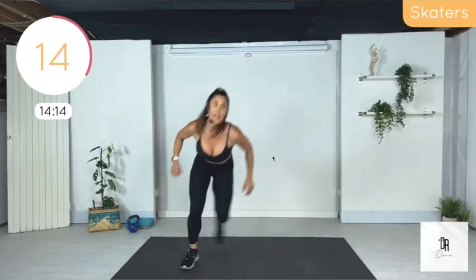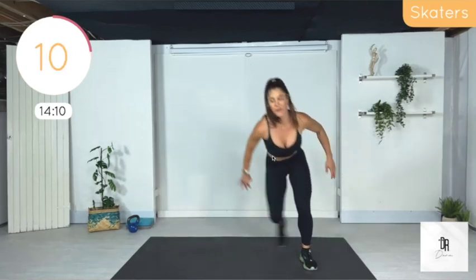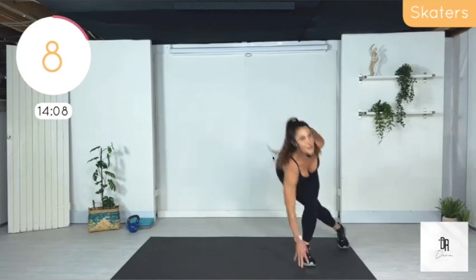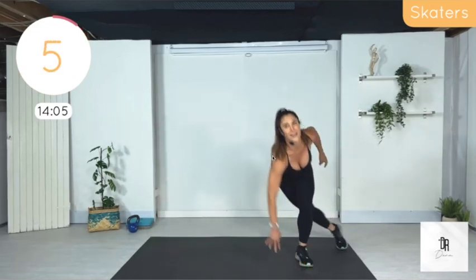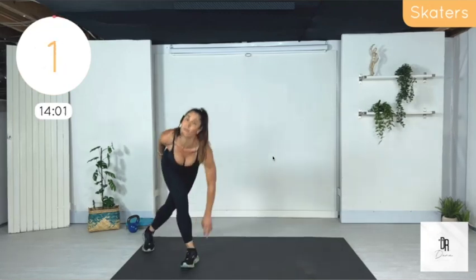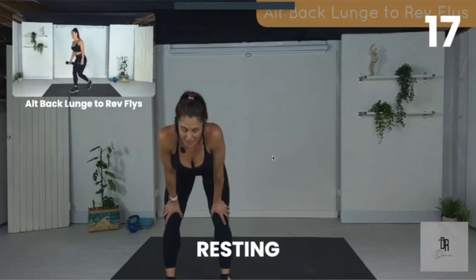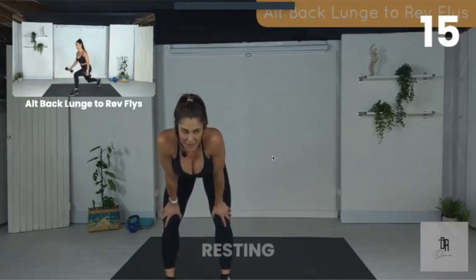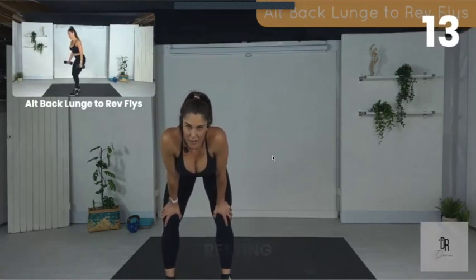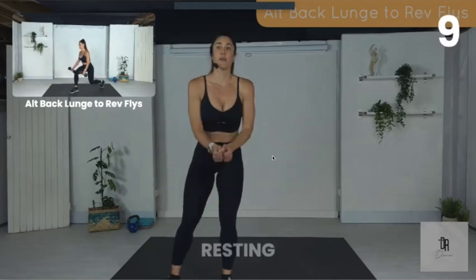15 seconds of scooters — they're getting it free on social. 4, 3, 2, 1. Done. This next move is not easy — we're doing alternating back lunges to reverse flies.